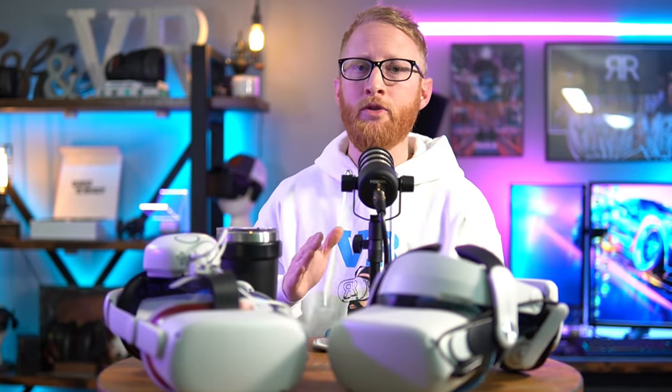The Quest 2 headset is honestly a great headset, especially for the money. Whether you just got your headset or you've had it for a long time, there are definitely some ways to make it better. In this video, we are going to go over our favorite VR accessories, and in our opinion, these are must-haves.